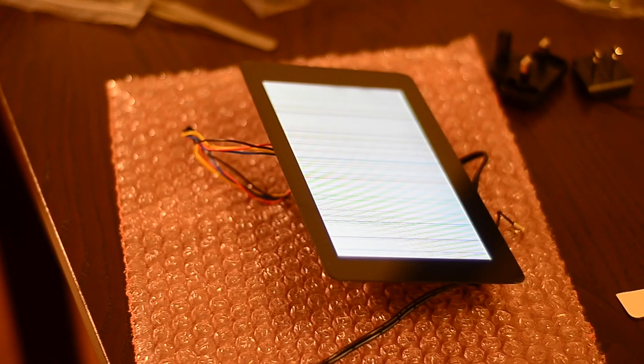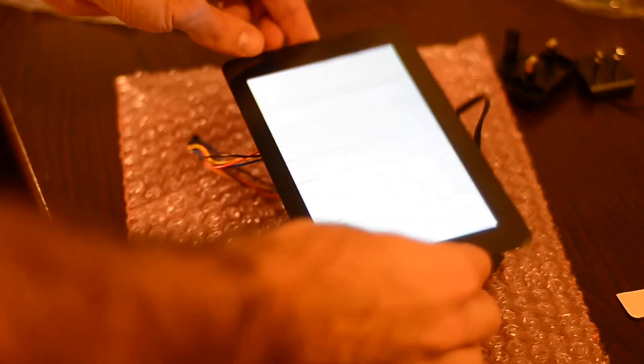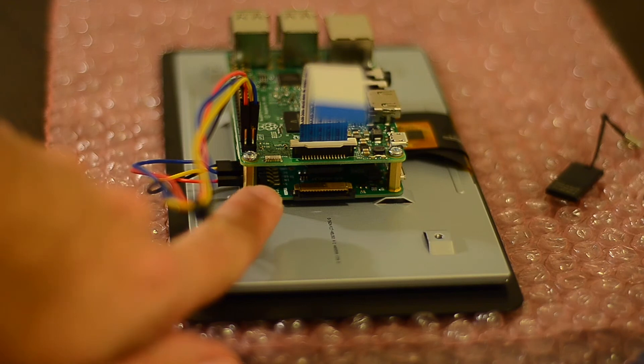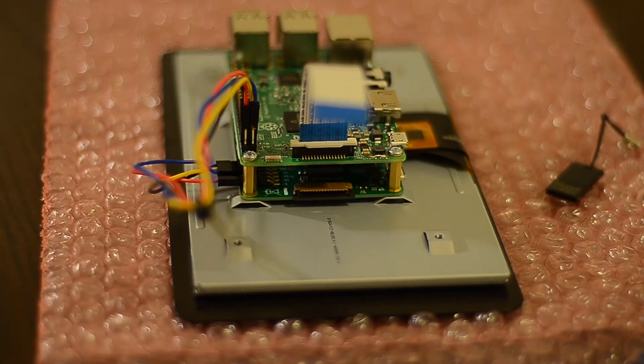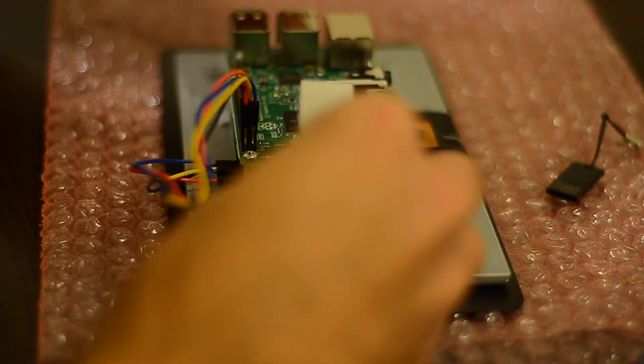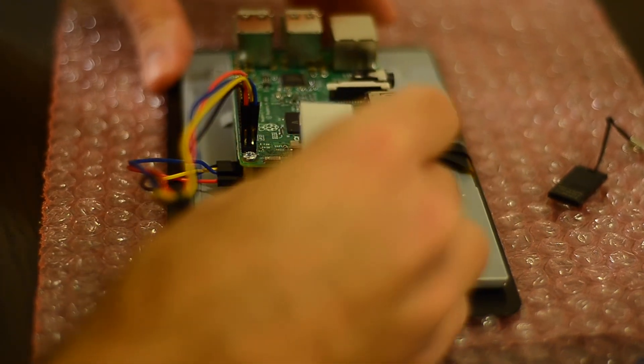I can see here that the display is totally messed up — it's probably running some sort of self-test. I didn't realize at the time that the ribbon connector has a lock, and I should lock it both on the display board and on the Pi board. This is very important to keep in mind, especially when you disassemble the display, so you don't damage the ribbon cable. Here is where the lock is — just slide the cable in and lock it.